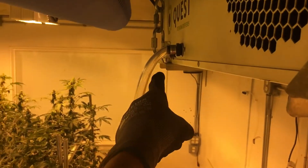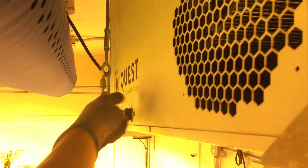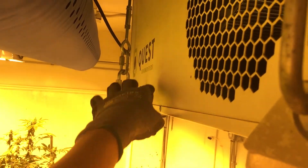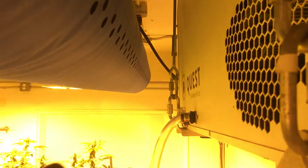Next problem: no condensate drain and no p-trap. You can see the gurgling — it's because there's no p-trap and this is on the negative pressure side. It's building up with water — about an inch sitting in there — and hot air is flowing across it, re-evaporating that water and putting it back into the room instead of removing it.